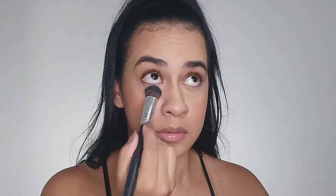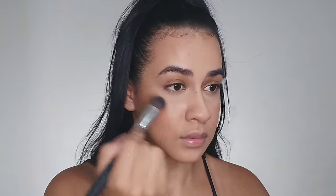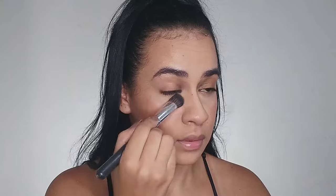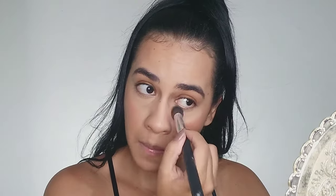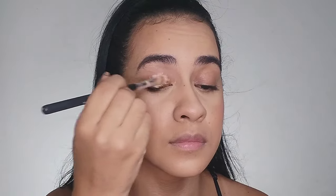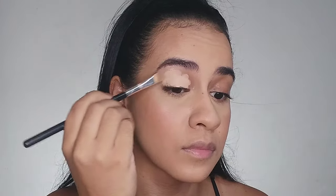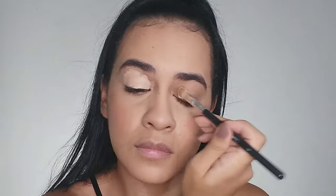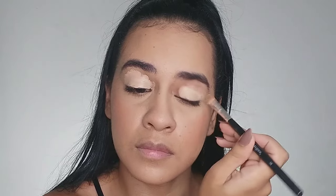I didn't notice any highlighter in her makeup look so I'll skip straight to powder. Since her skin is already glowing, I only apply a small amount focusing especially under my eyes. Moving on to the eyes, I'm applying a concealer to even out my eyelids and prepare for eyeshadow — first with a flat brush, then spreading it with a sponge.